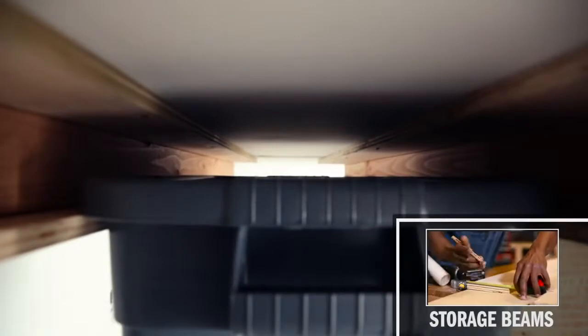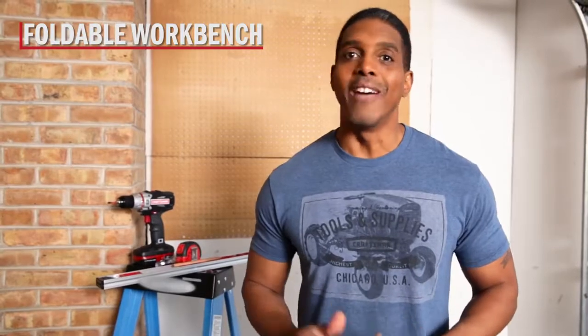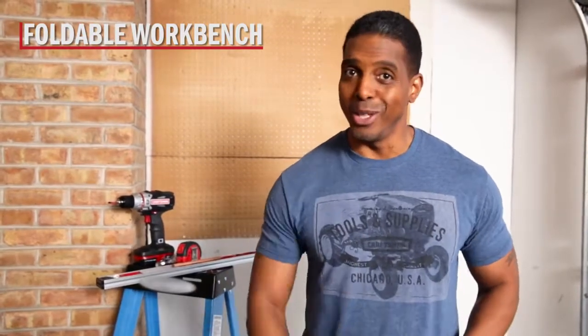Click now to learn how to build your own set of overhead storage beams. Every garage needs a workbench, but sadly most don't have the real estate for it. A cool solution is a custom workbench that hinges to the wall and folds up and out of the way when not being used.